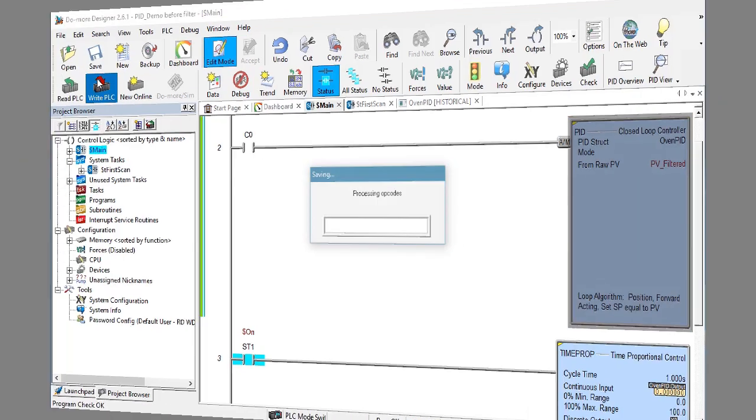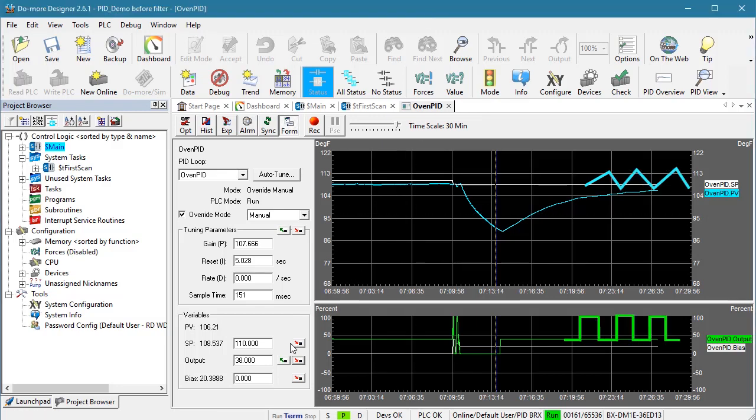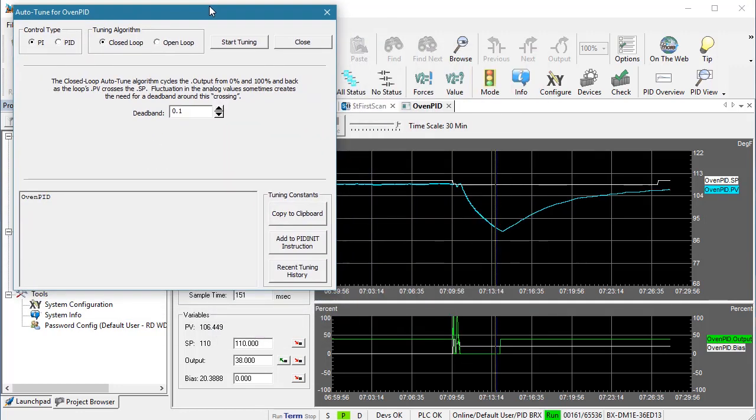Save and write it to the PLC. I got the system back to the 38% heater power and corresponding temperature. We expect Auto-Tune to raise the output to 100%, which will raise the temperature until the process variable crosses the set point, and repeat that two more times, then calculate the coefficients. Let's try it — I'll speed up the video.